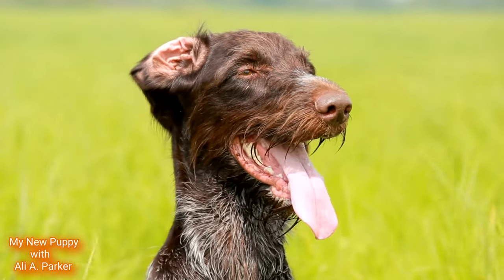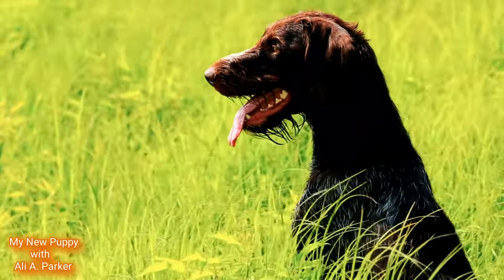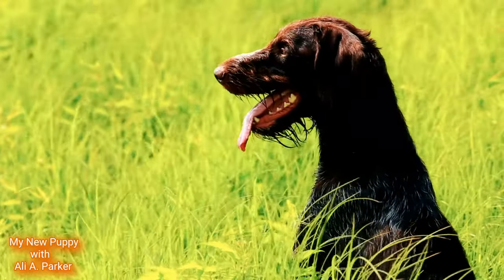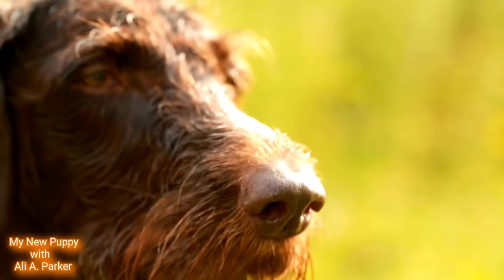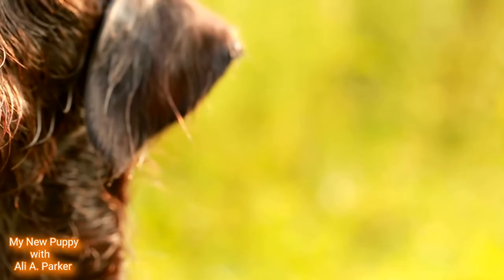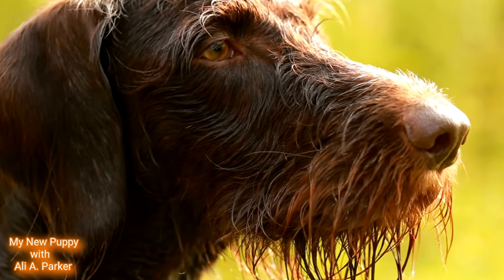They have a unique coat type. It's very harsh and wiry. This gives them protection against cold weather and water — it's also like wearing an insulated wetsuit. And their noticeable beard and bushy eyebrows protect their face and eyes from thorny brush. Because of this, they're very effective hunters in tall grass, deep woods, and water.